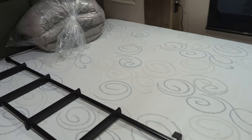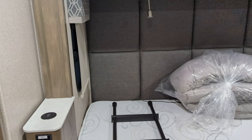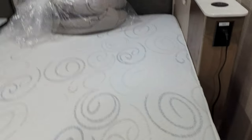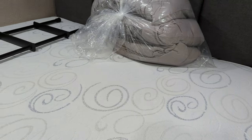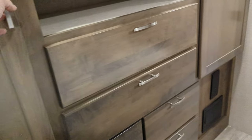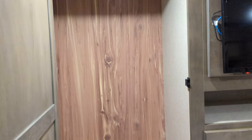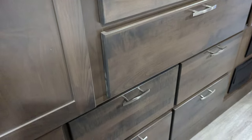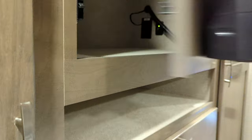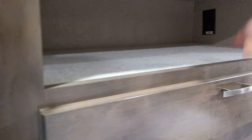King bed with wireless chargers on each side with power — and that's on both sides. This is one of those adjustable beds. Big wardrobe here — everything is cedar lined in the drawers and in the wardrobe. There's space on this one — big space to put stuff in there.